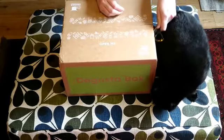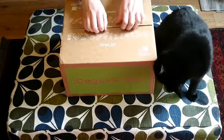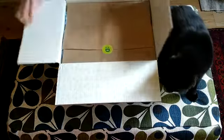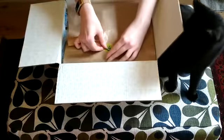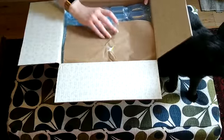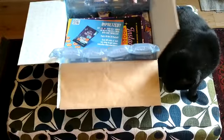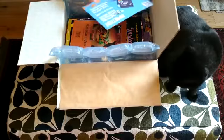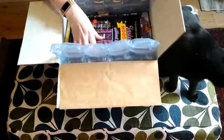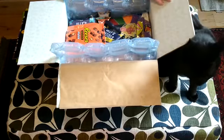Murphy can smell dreamies, which are not in the Degusta box. It's in the box and apparently it smells interesting. There's a nice Degusta brand sticker here. Murphy, what have we got? We've got some leaflets which I think are explaining some of the products, and there's a little bit of appetising in there as well. Murphy, can you see inside?